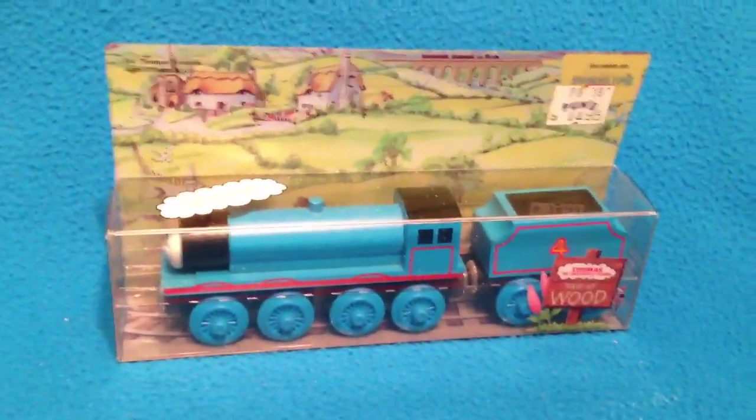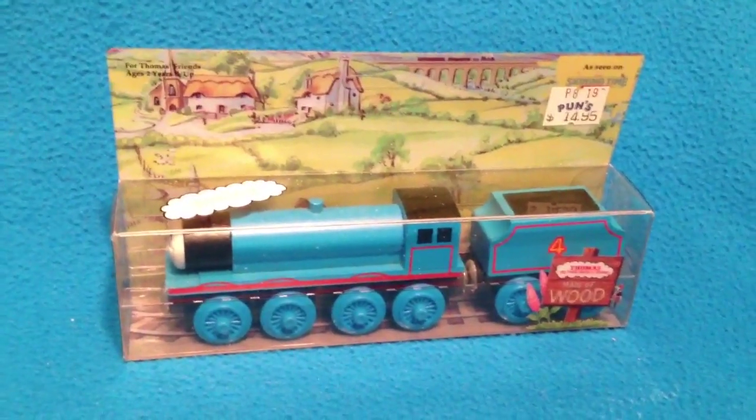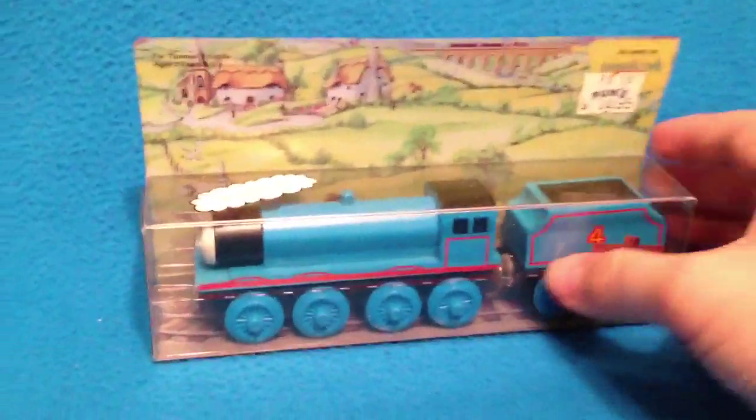I picked this up on eBay for $50 recently — I was pretty happy with that deal. And I happened to run into another one at a Goodwill that was unopened, so I actually have two.